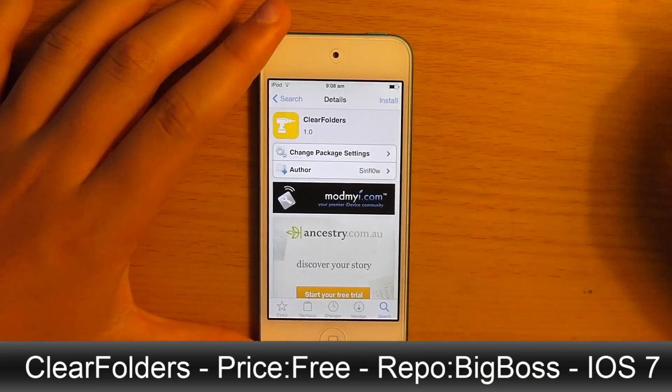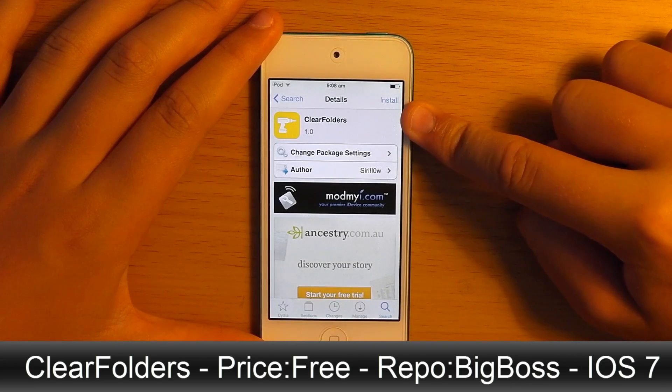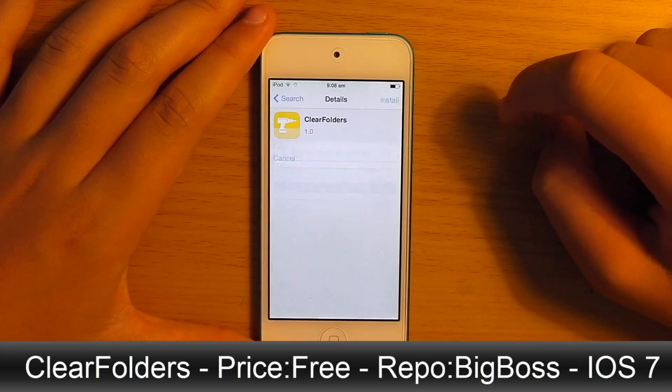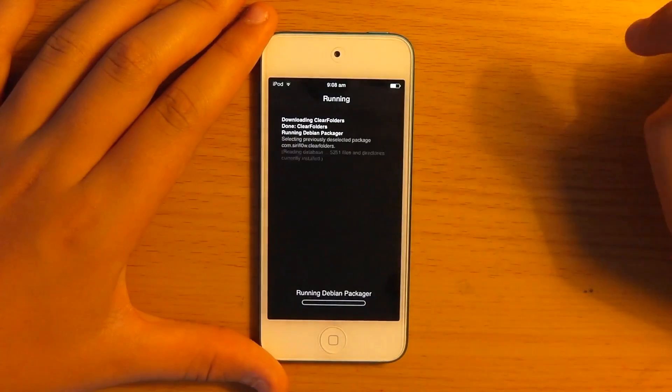It is for iOS 7, it is completely free from the BigBoss repo, and as with any other jailbreak tweak, you just click on install. When we get to this page, we just want to confirm.